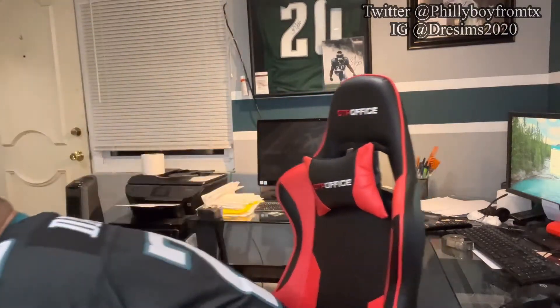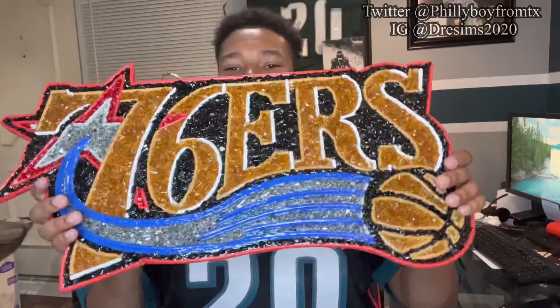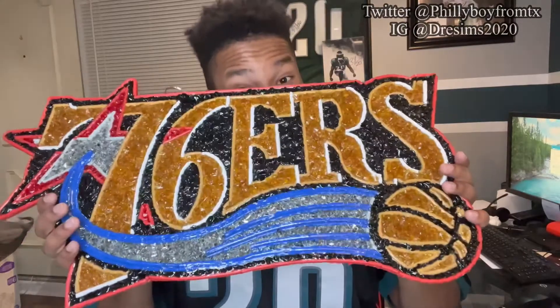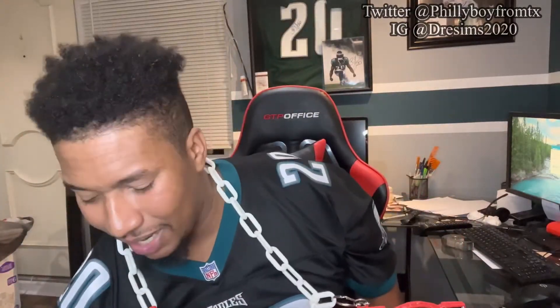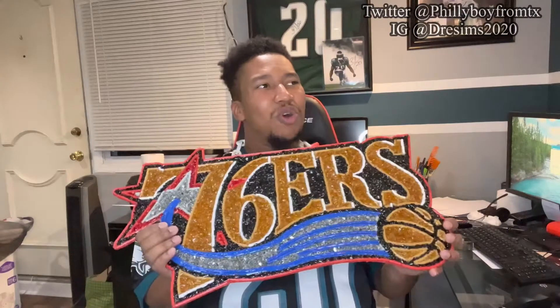Next one is the older Sixers logo — the AI era. You know, Allen Iverson, one of my favorite Philly athletes for sure. He got this right here — 76ers. I know for a fact Philly Take One RB would love himself one of these, I see him wearing the hat all the time. This makes me want to go get one of those older AI jerseys — maybe the black one. I had an AI and an Aaron McKee jersey but unfortunately both got burned.